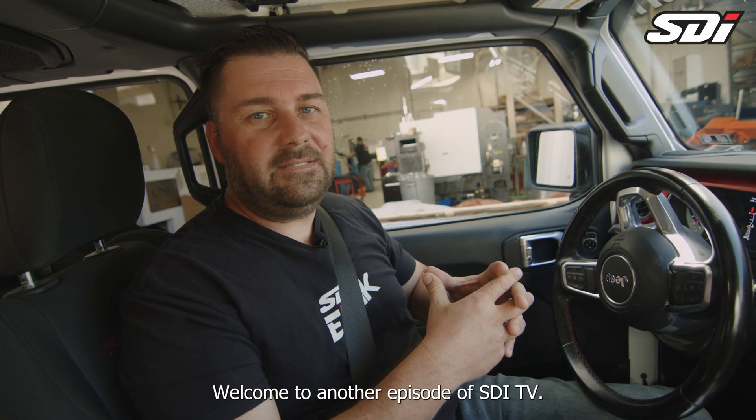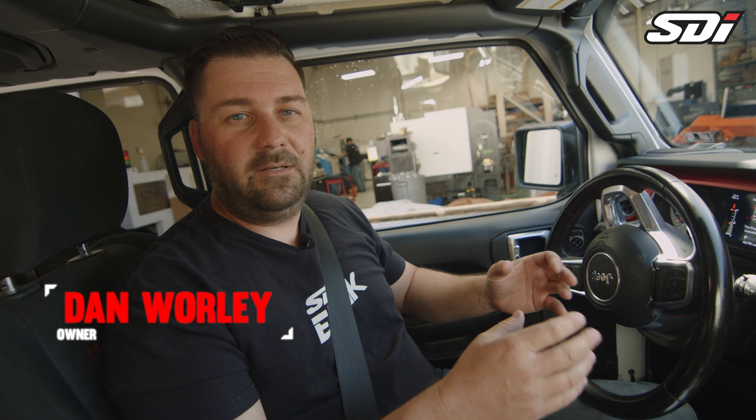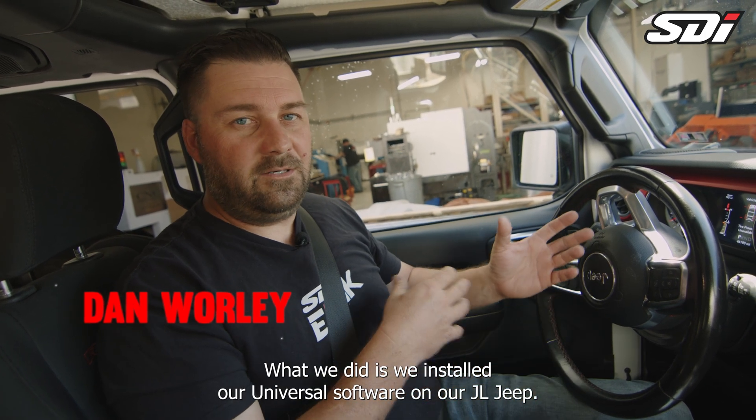Hey guys, welcome to another episode of SDI TV. Today we're going to talk about our Universal Kit. What we did is we installed our Universal software on our JLG.